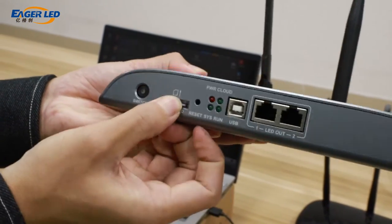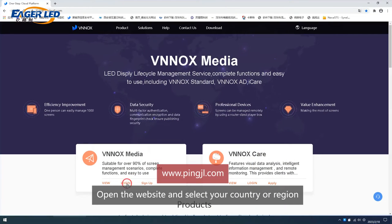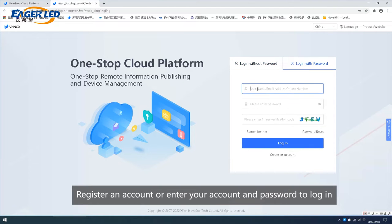Insert SIM card. Open the website and select your country or region. Register an account or enter your account and password to login.